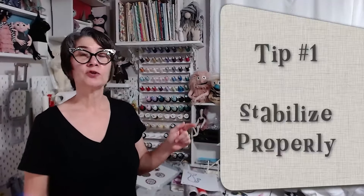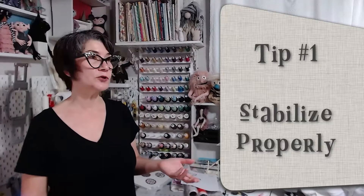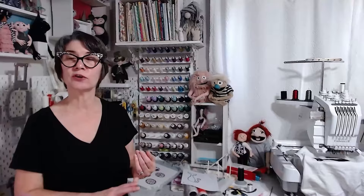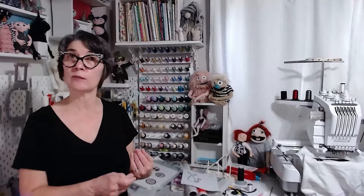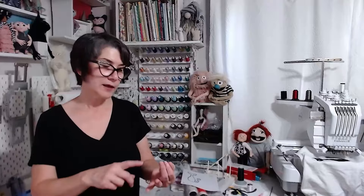Tip number one: stabilize properly. Make sure that you're using the right stabilizer under whatever it is you're doing. If you're doing a stretchy t-shirt, you need to use a cutaway stabilizer underneath — not a tearaway, because it can pull apart and it's just not going to hold up well. Stabilize your clothing, your towel, your fabric with whatever you would normally do if you were just doing regular embroidery.